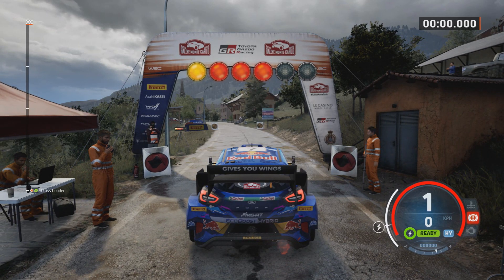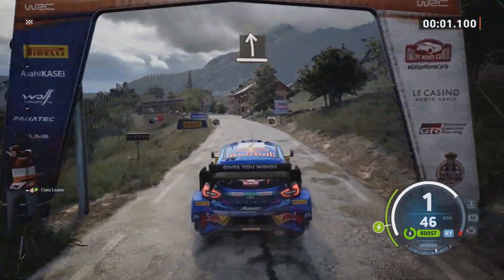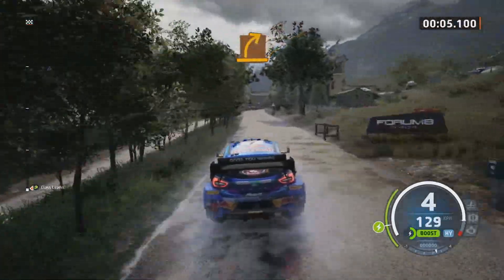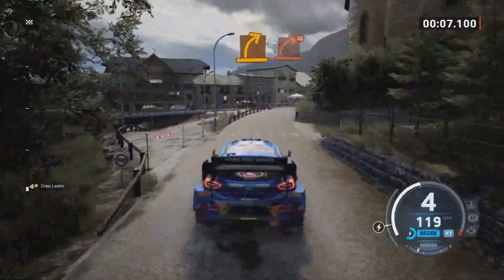5, 4, 3, 2, 1, go. Slight left, slowly. Medium right. Hard right, don't cut.